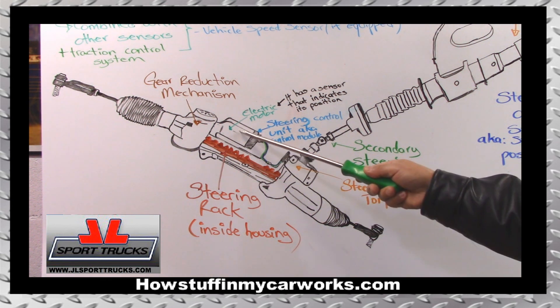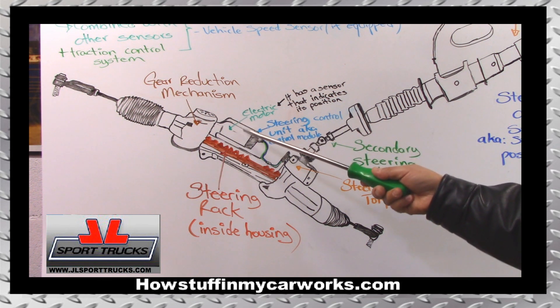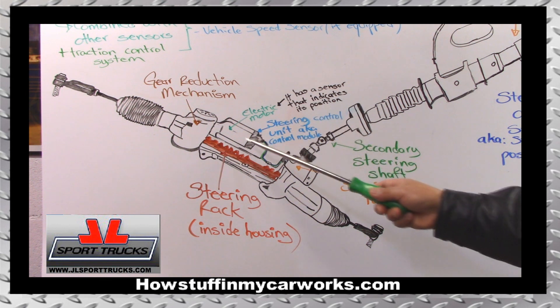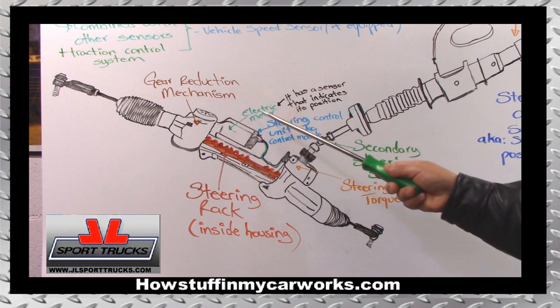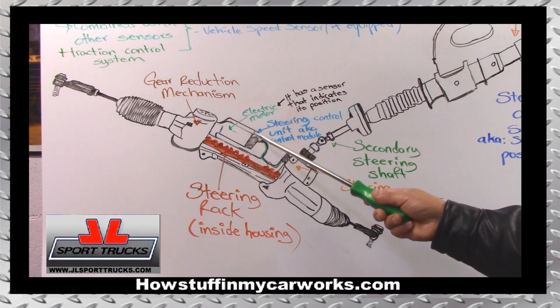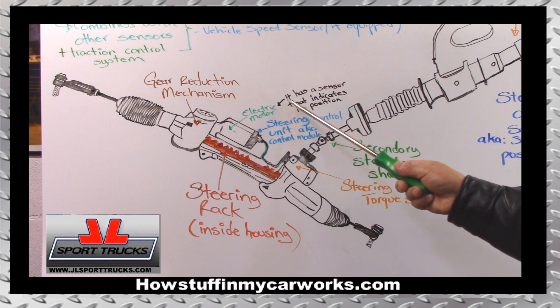At this point, we know the steering position sensor, or steering angle sensor, is letting this module know where the steering wheel is — whether it was rotating or not. And this module also knows how much force you're applying to the steering wheel when you're trying to turn, because it's receiving the signal from the torque sensor. Here's the electric motor that turns the gears and provides the power assist. The electric motor has another sensor that indicates its position, so the module knows where the motor is, where the steering wheel is, and the force being applied. This information is shared with the vehicle's control computer.